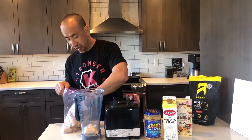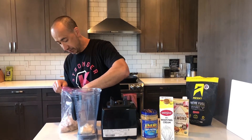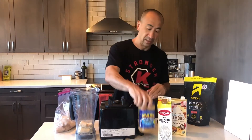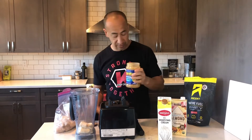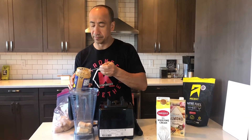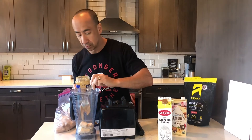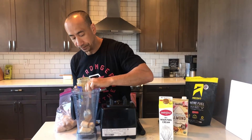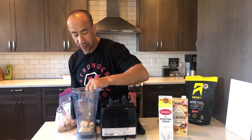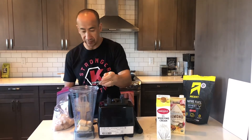I use a couple chunks of frozen banana and then a big ol' scoop of peanut butter. It's a pretty simple smoothie — doesn't require a lot of ingredients.